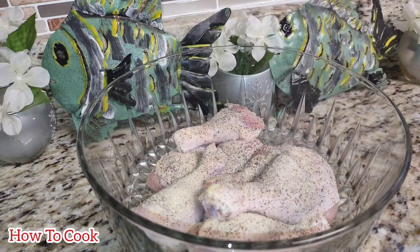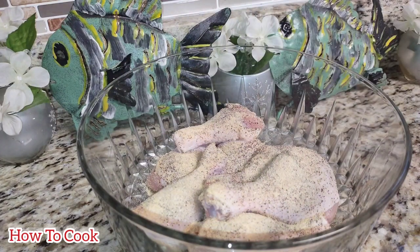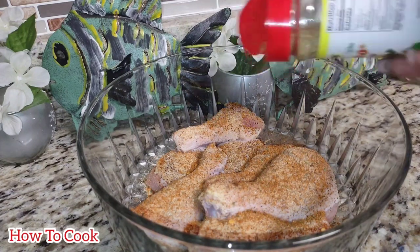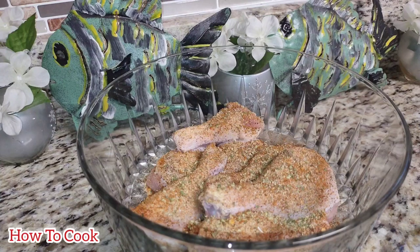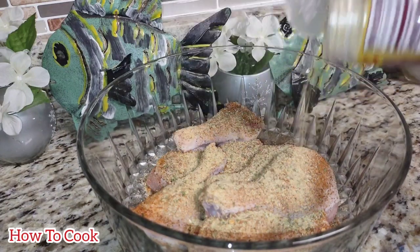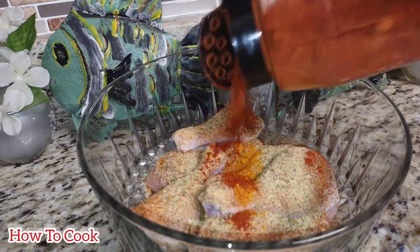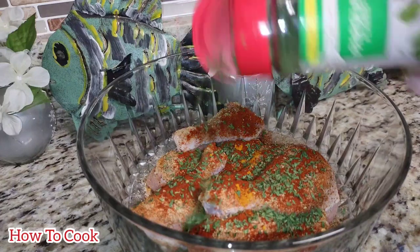Be sure to add some onion powder and garlic powder to your drumsticks as well. After those four things, add some chicken seasoning because you are cooking chicken. I also have a combo seasoning here — not the ultra brand but another brand — and I'm adding some Maggie all-purpose seasoning. You could substitute that out for whatever you have in your kitchen. I'm also adding just a little bit of turmeric — not a lot — and some paprika.